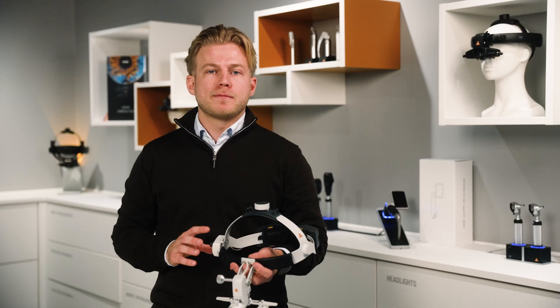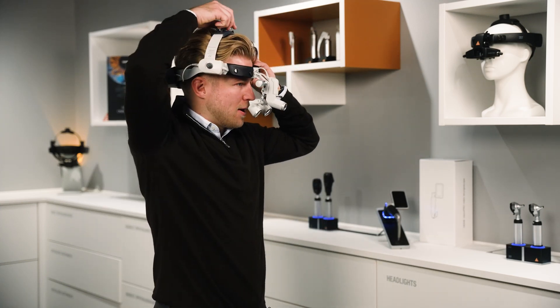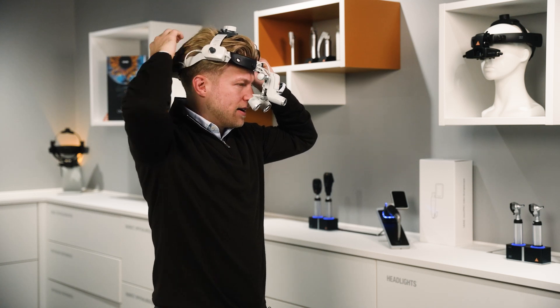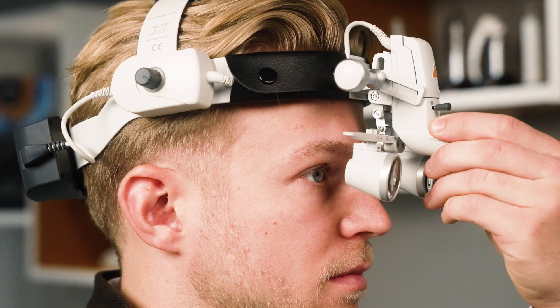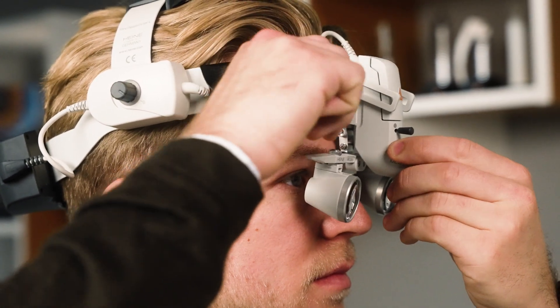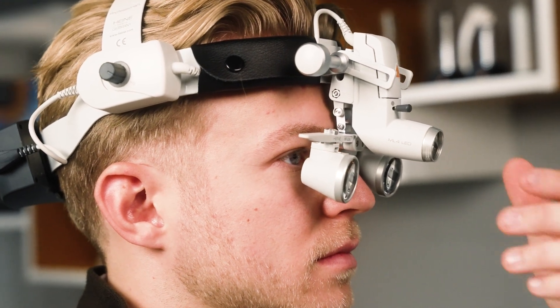Now let's start with the setup. We'll begin by placing the ML4 on our head and using both rotary knobs to adjust the fit. The headband should be placed on the top of your head and rest against your forehead. Move the loops and headlight on the rail as close as possible to your eyes. As the main fixation screw is still loose, you can move this freely. When doing this, we recommend holding only the housing of the light.